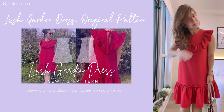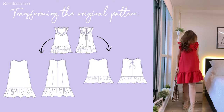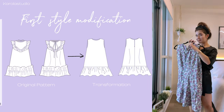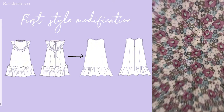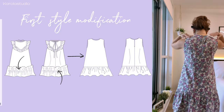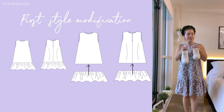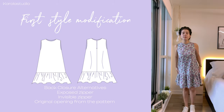The pattern comes with a sew-along video tutorial and written instructions to use as a reference when sewing your dress. Now I'm going to show you how you can incorporate small changes to transform the original pattern into these new different styles. The first style modification is a much simpler version of the original dress. For this style we will need to get rid of the exposed gathered ruffle at the top, and for the hemline ruffle, instead of making it exposed, we are just going to attach it directly to the hemline of the dress using half an inch of seam allowance.